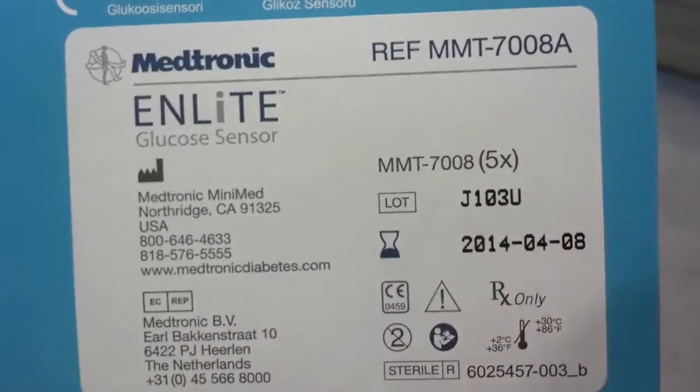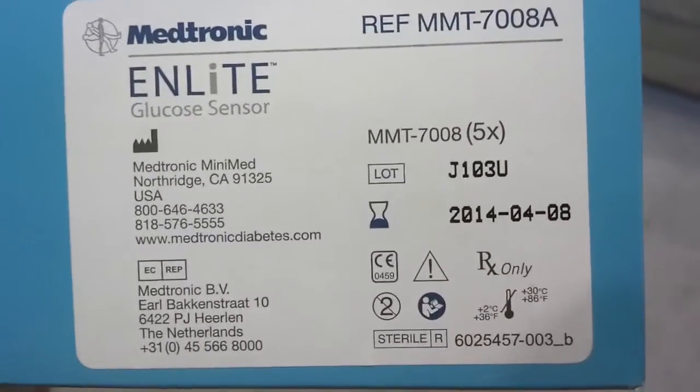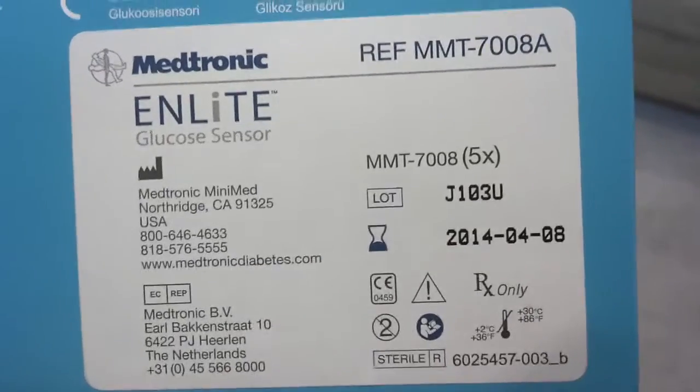I have had two boxes of these — they both came with my starter kit. Both of these boxes contain five of these sensors. I have finished one box, and I've got one sensor still in the box, and I've got one sensor that's not working properly in my abdomen. So that's where I stand right now.